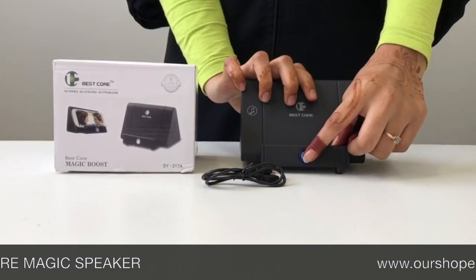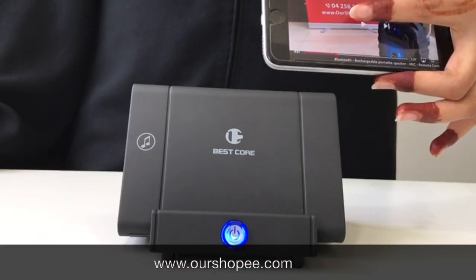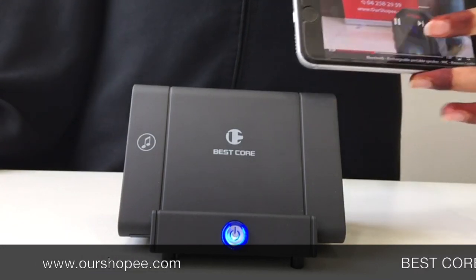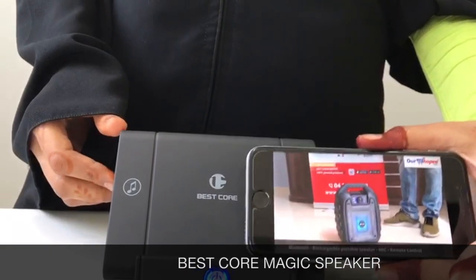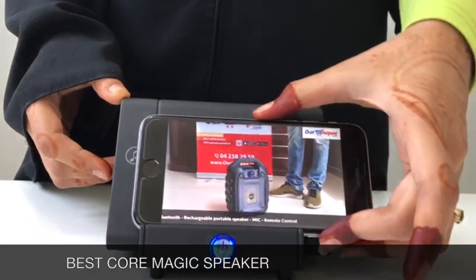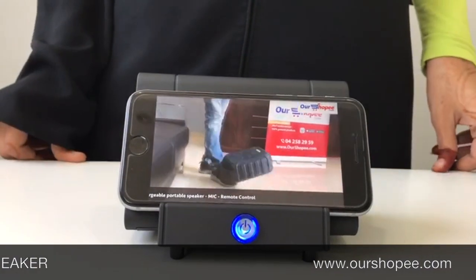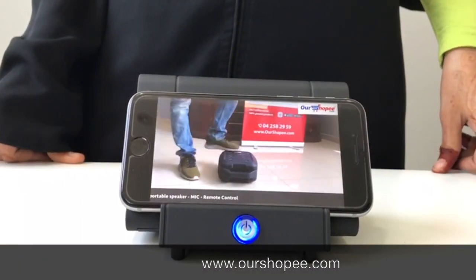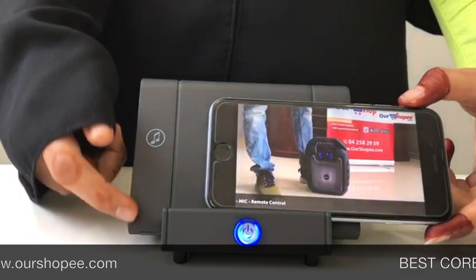I'm going to play the audio — this is the real sound. Here is the sensor.